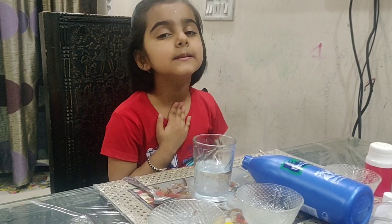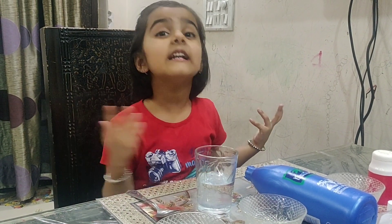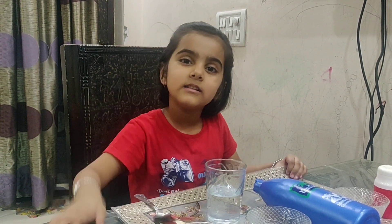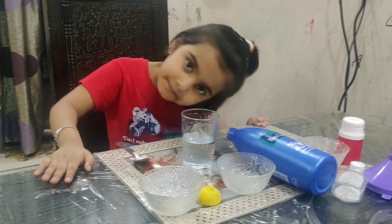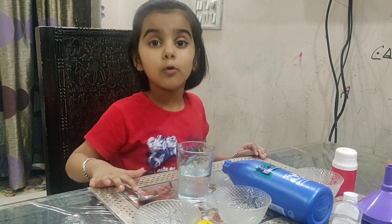Hello everyone, my name is Panika. I am a student studying at Avent National School. You can tell how many people are going to do it — that's why we are going to make a sanitizer. Today we will learn how to make sanitizer at home.